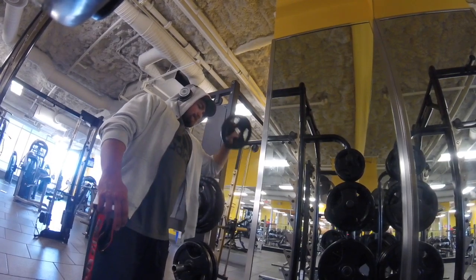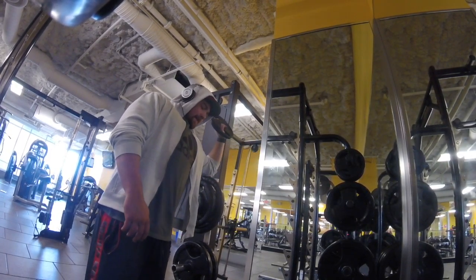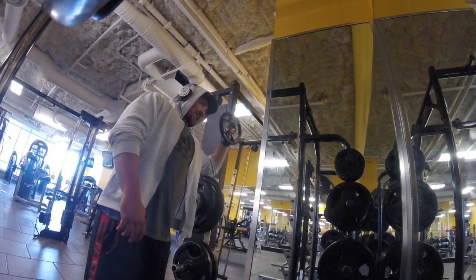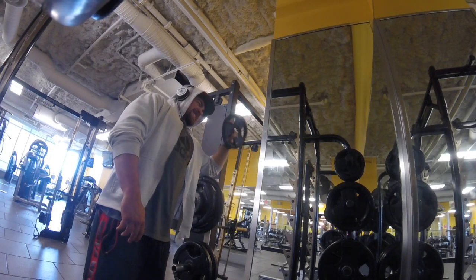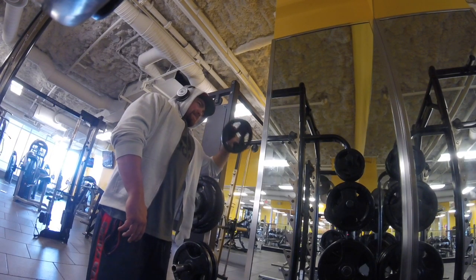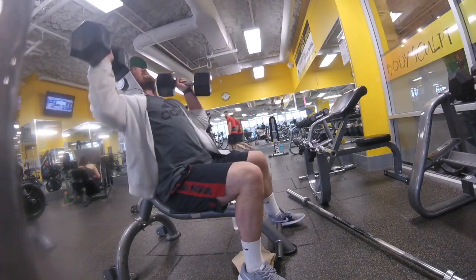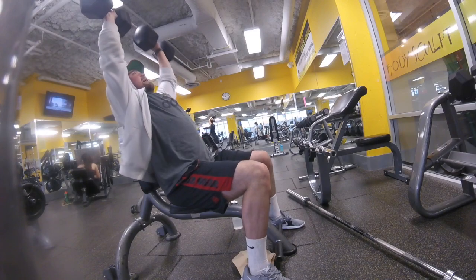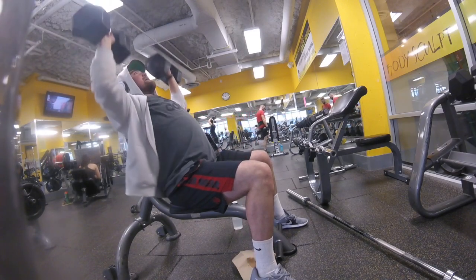Hope you all are doing well. Today we're hitting up a shoulder workout and I feel like I haven't had a good one of these for a while. We're starting out by warming up with rotator cuff exercises using a 10-pound dumbbell — just to strengthen those muscles in the back of the shoulder, make sure everything's healthy and warmed up. We did two sets of that.